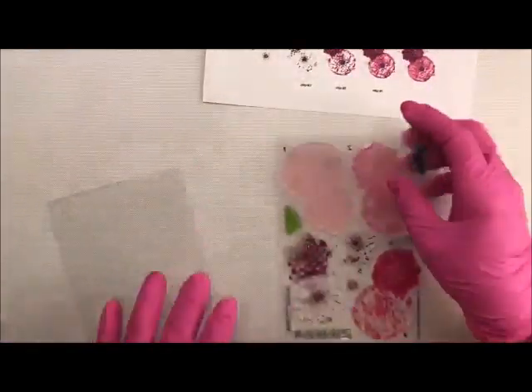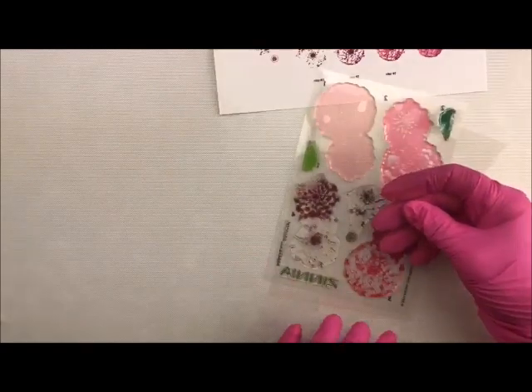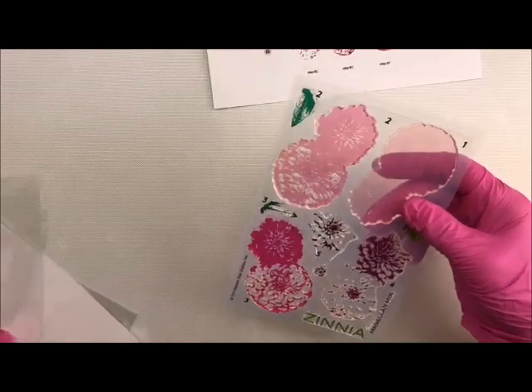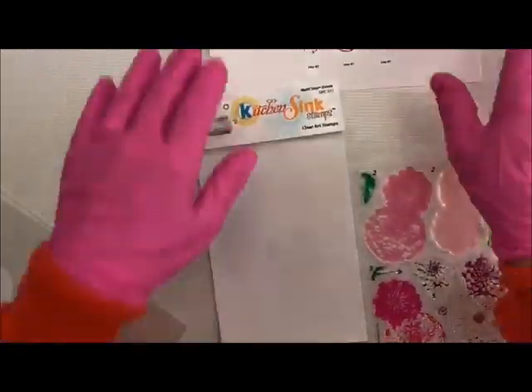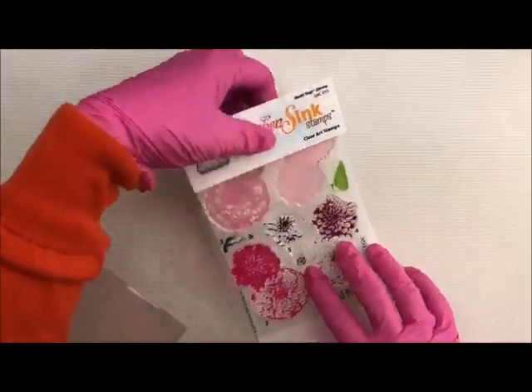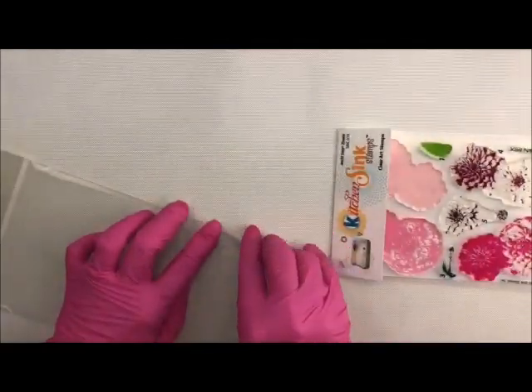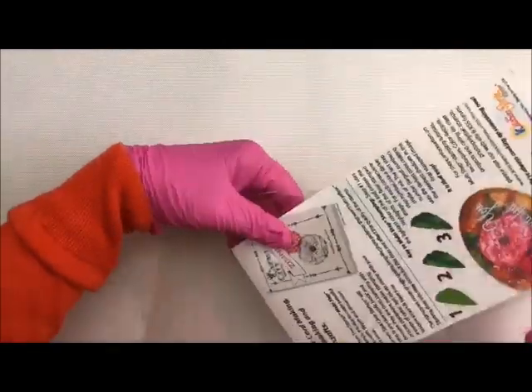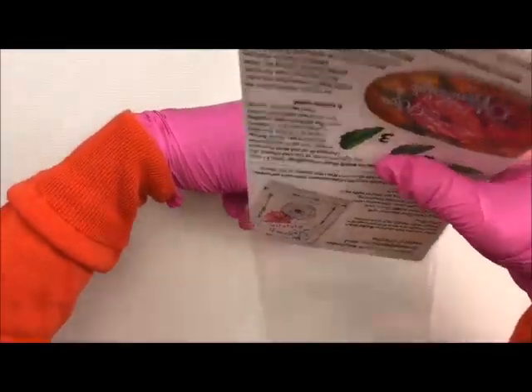The next thing we're going to do is add this back to the packaging and we're ready to store them again. I'm going to put this back in, add the sheet here, and put it back into my little sleeve. So now this is the basics — very, very simple.